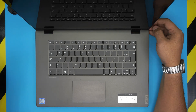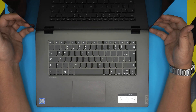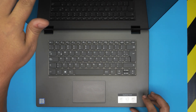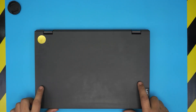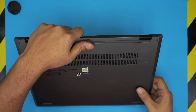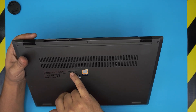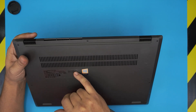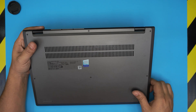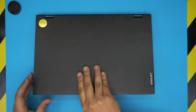Hello everyone, welcome back. Today we have a Lenovo laptop — this is a Lenovo IdeaPad C340 series. The exact model is the C340-15IWL, and that information can be found on the bottom sticker. The model name is 81N5 and the model number is C340-15. In this video I'm going to show you how to open it up, how to upgrade the RAM, and what the maximum capacity is.